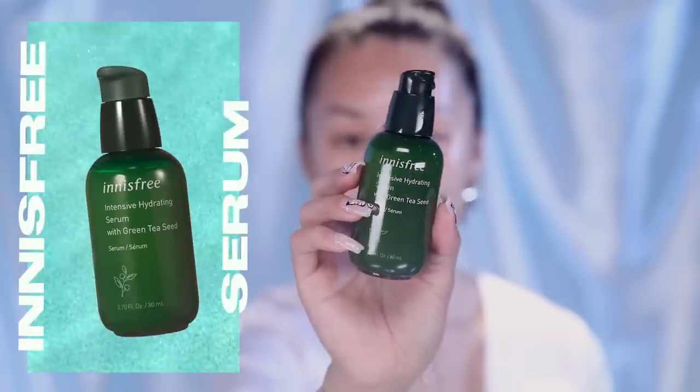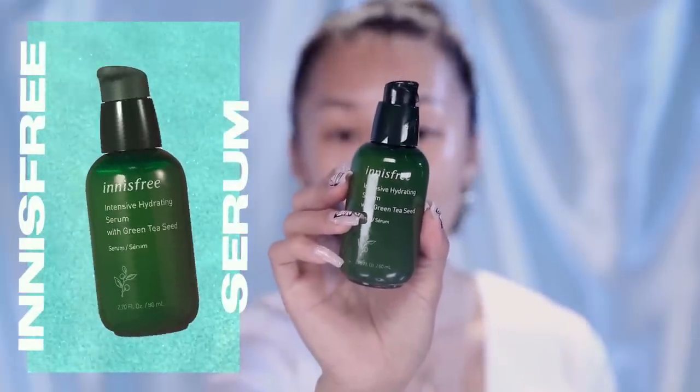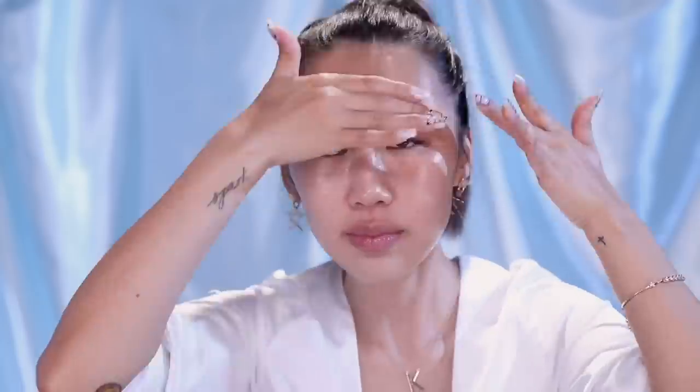The next step is applying a hydrating serum. The one I'm using today is from Innisfree — it's their Intensive Hydrating Serum with Green Tea Seed. Green tea seed oil is really good to hydrate skin. It's very nice and jelly-like. Tried and true product — a lot of people love this, especially for normal to dry skin. And if you have sensitive skin, Innisfree has a great line for that too. This lightweight serum uses the benefits of green tea to give your skin a glowy complexion. There are a lot of pollutants outside that can dry out your skin, so this serum adds a layer of protection to keep you hydrated all day.